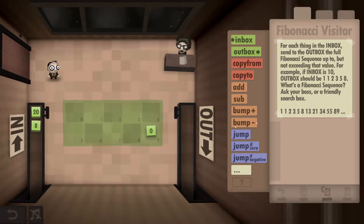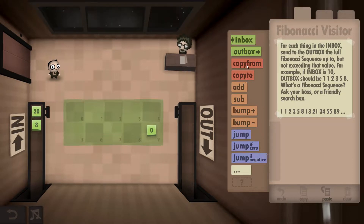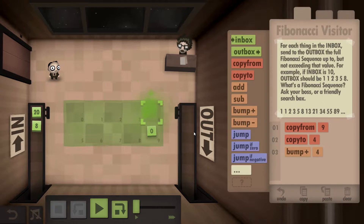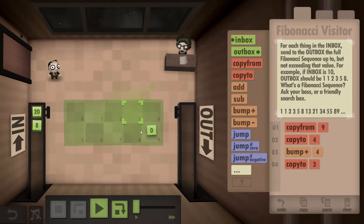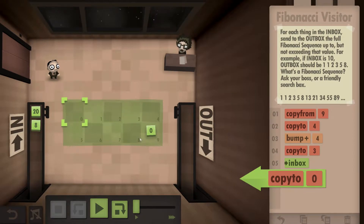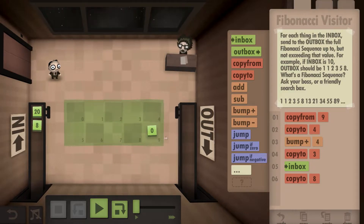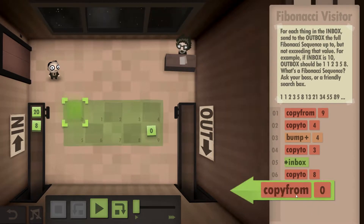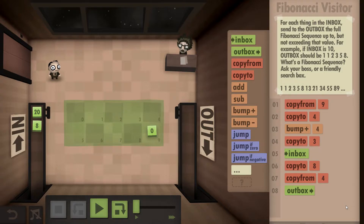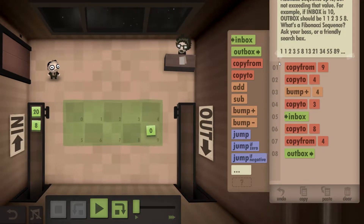To start, we need the two ones. We're going to grab this 0 and write it down right above it, bump it up to create a 1, and we should still be carrying a 1 — write that down right next to it as well. Now we've got our two 1s sorted out. We go to the inbox, grab the number, and write it down in slot 8. Then we copy the 1 from this box and outbox it. That's our first one done — no matter what, it's always going to go out.